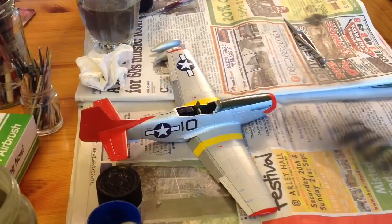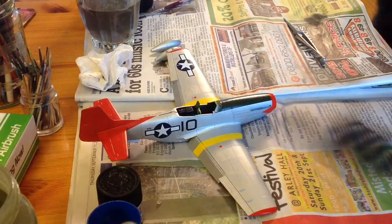Once the decals are on, I'll give another coat of clear over them and it's sorted. I'll just finish drying these off first and then turn the camera around to have a look at the decaling. There you go — that's part of the decaling. I was quite surprised, to be honest.